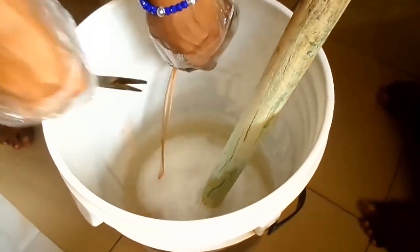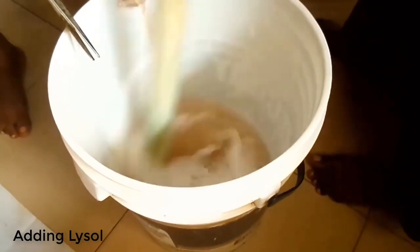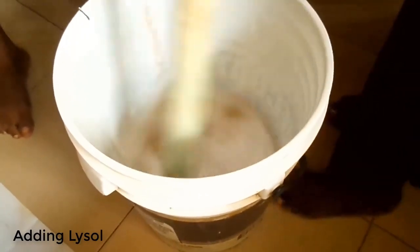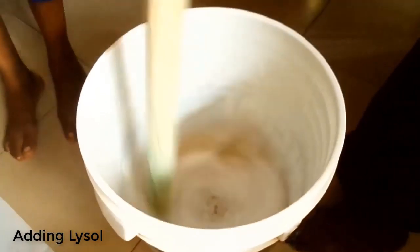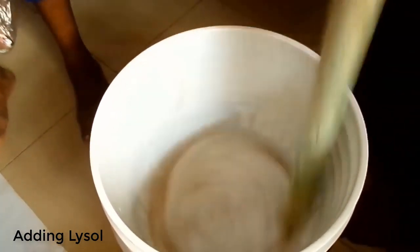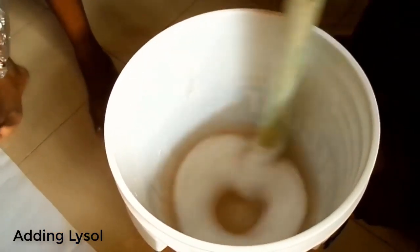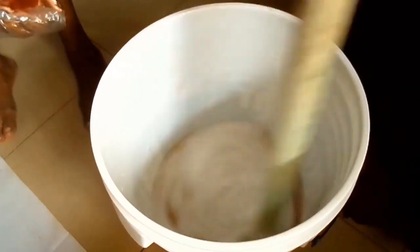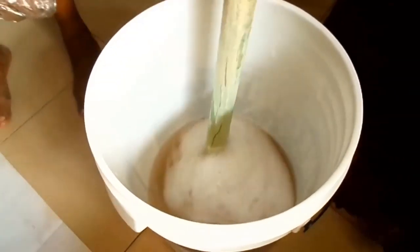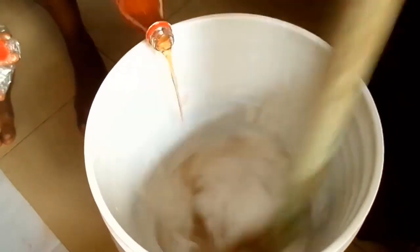The next chemical you will add to the water is Lysol. Lysol is a very powerful germ and bacteria killer. The next chemical we are going to add to the mixture is carbolic acid.